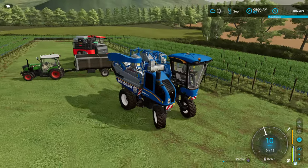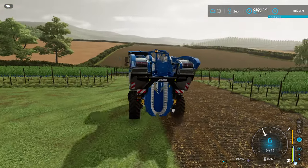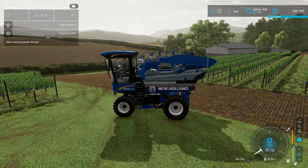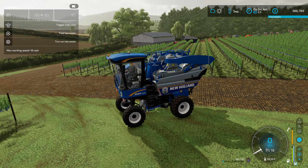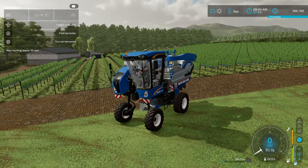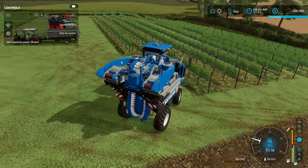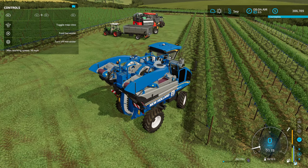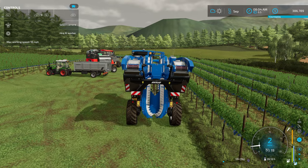First thing you want to do is crank it up, then we're going to turn our help window on so you can see what I'm doing. We're going to unfold the harvester — as you can see it lifts up, opens itself up, and gets tall enough to go over the poles for the vines. Then we want to cut it on.